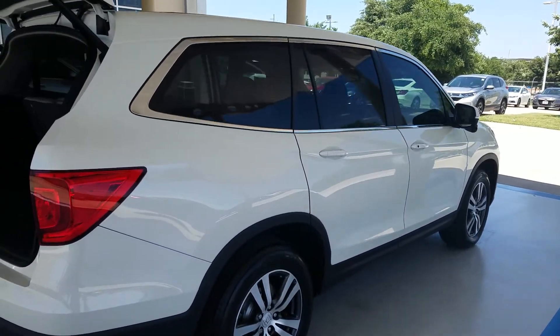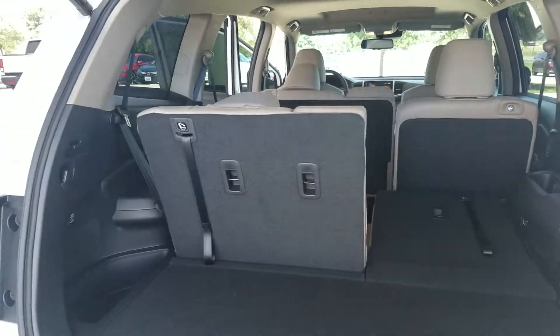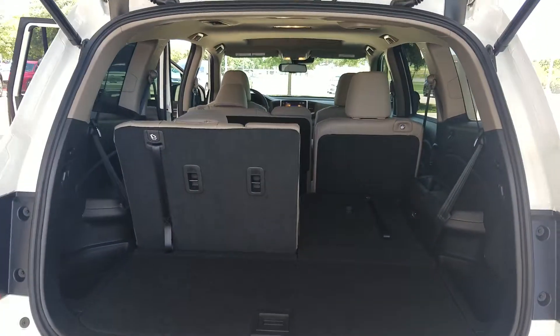We're all set with a 2018 Honda Pilot EXL with Honda Sensing. I just wanted to start you at the back and walk you up front, but I want to give you a quick rundown of how the things in the back work.